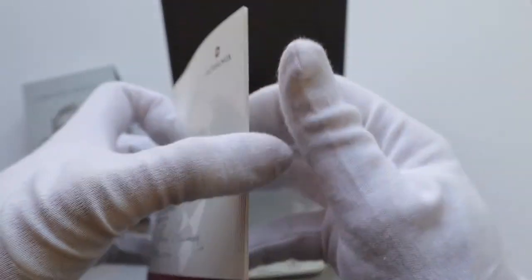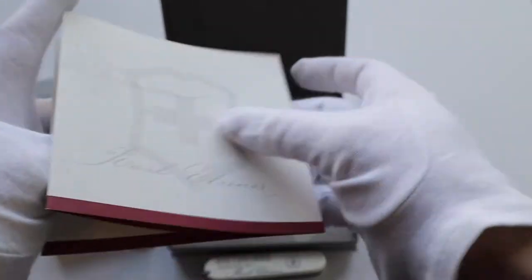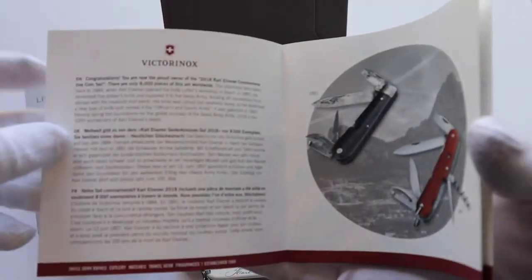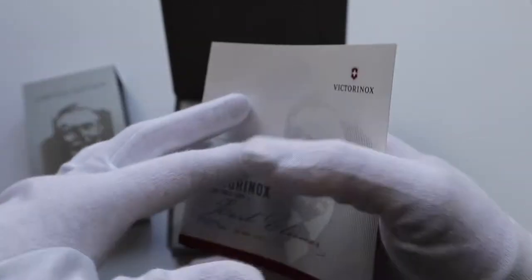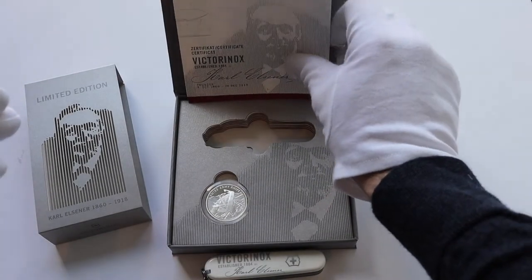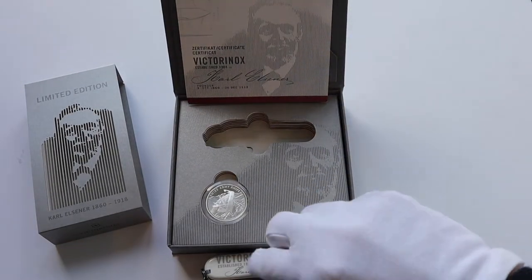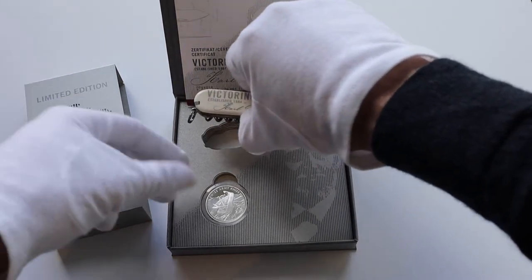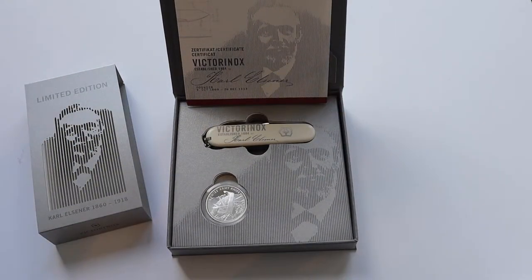Because 100 years ago, Mr. Elsner left our planet. His son and grandson, also Elsner of course, followed him up in the company — they're now leading Victorinox. I'm wondering what you think of this knife. I have some more limited editions which I will surely review later on.